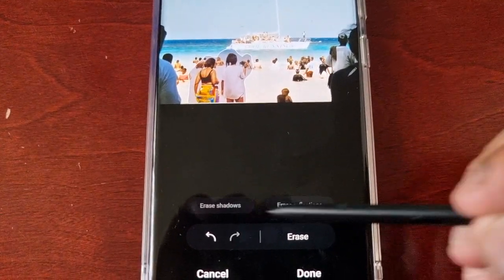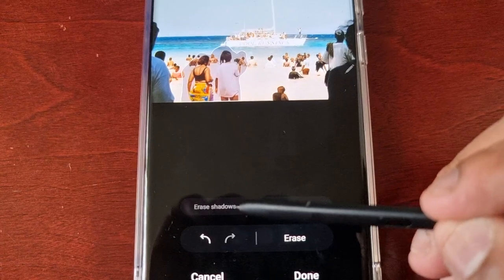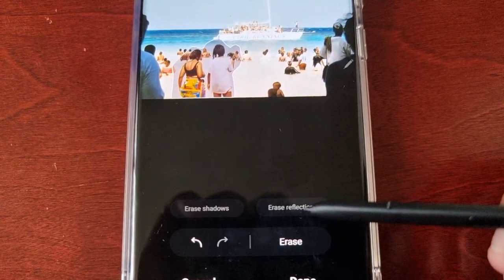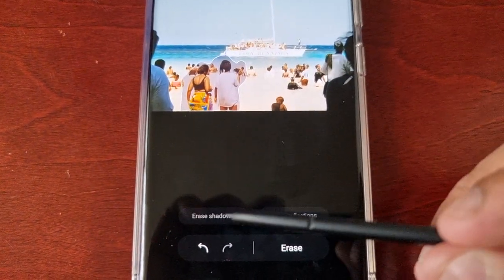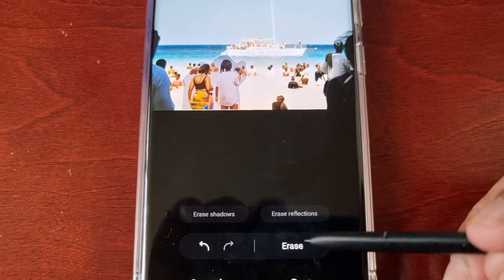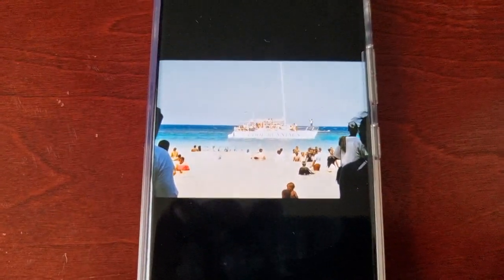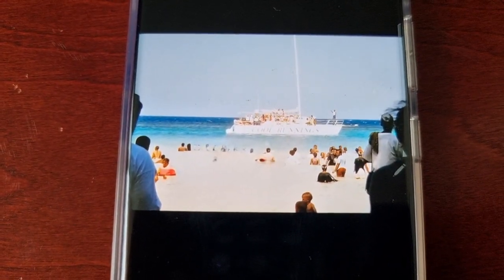Before I press Erase, there are two options: if you want to erase shadows from the photograph you can, and you can also erase any reflections from the photograph. I don't have any shadows or reflections that I want to erase, so I'm just going to go ahead and hit Erase. As you can see, those two people have gone totally from the photograph.